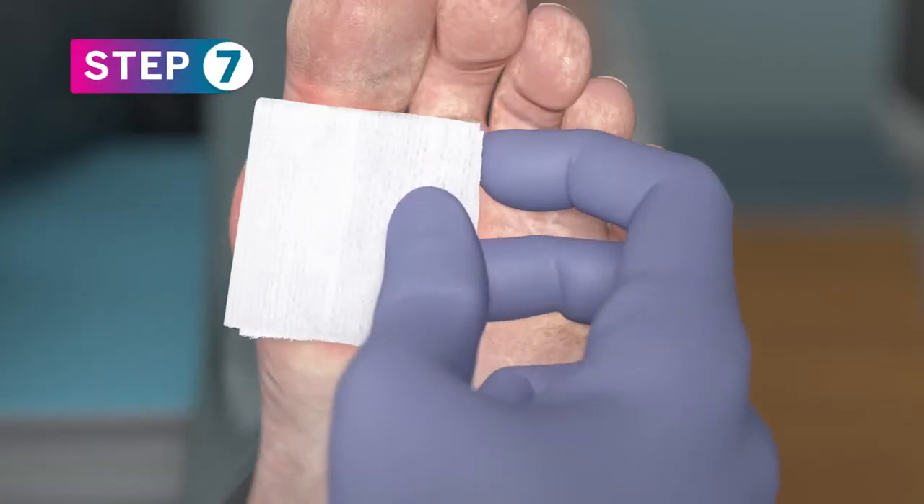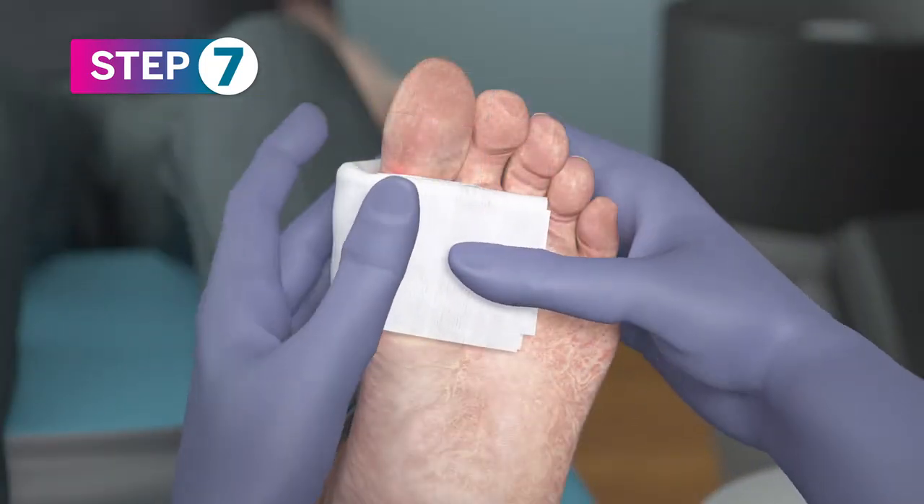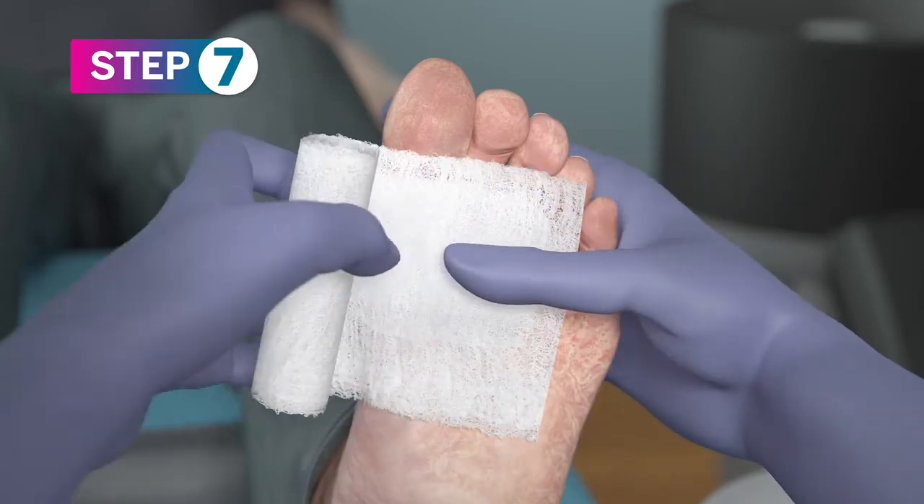Cover and wrap the wound with gauze. PurePly AM can be applied from the onset and for the duration of the wound. Reapply weekly as needed.